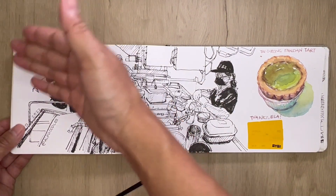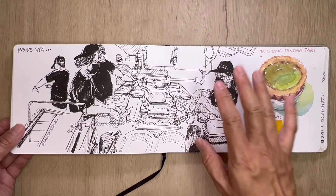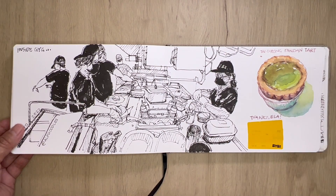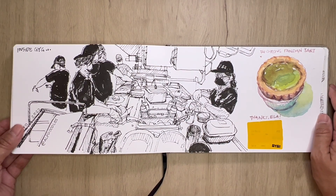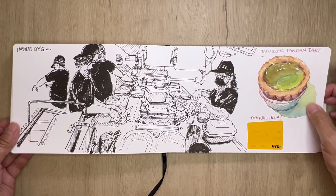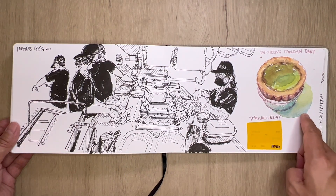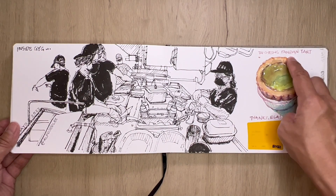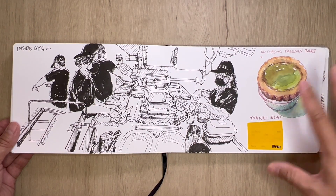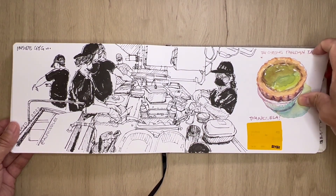This is inside the GYG — they also have a glass where you can look into the kitchen. This is over at Orchard Central. She got really excited, they came out and blessed me with lunch — french fries, filled burrito, yum yum yum! This is at Tai Cheong, a famous Hong Kong bakery, and they are serving pandan-flavored tarts. Usually it's egg tarts, but in Singapore — and only in Singapore — they serve pandan tarts. Really really good, and thanks Ella for the free meal!